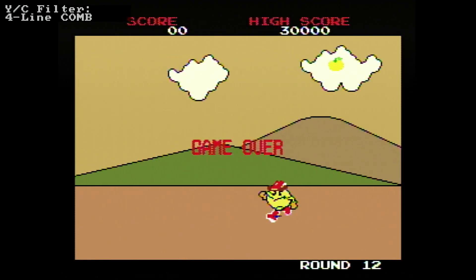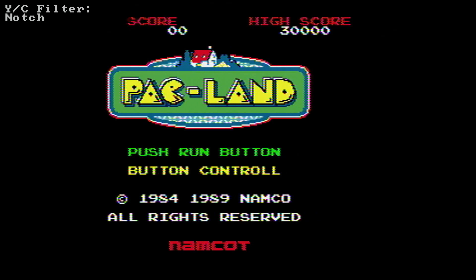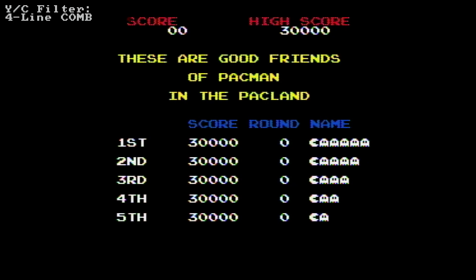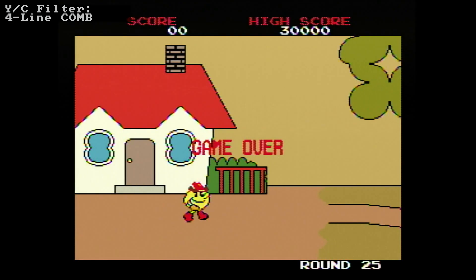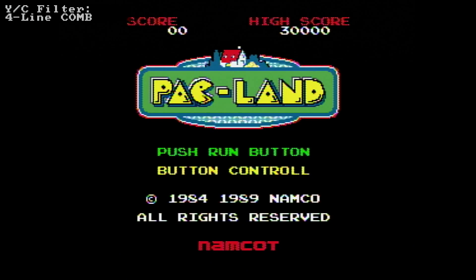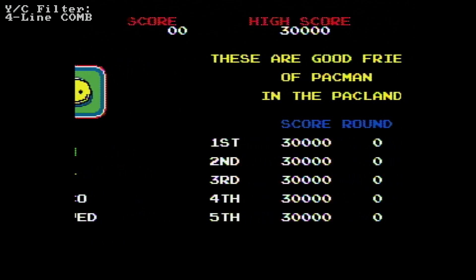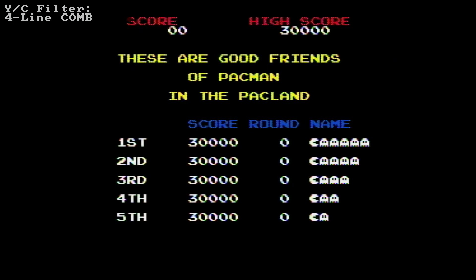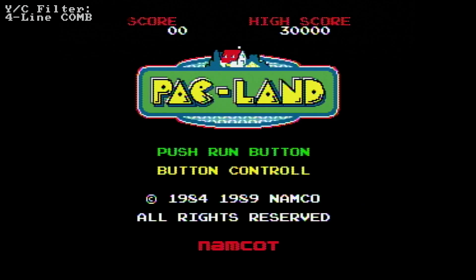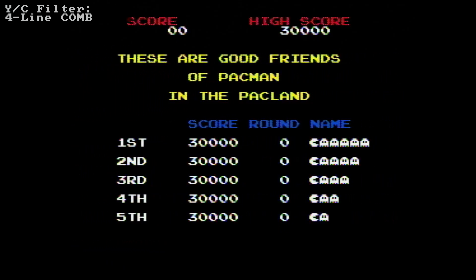So this is four line comb. Okay this is notch - look at the edge of the writing now. The four line comb is on now. The benefits of four line comb are much more obvious on stationary screens. So that's notch, that's four line comb. You can see on that block font of the game the writing looks much better. Now unfortunately the benefits of any of the filters are much less noticeable when the screen is scrolling, and as far as I know there's really nothing anyone's ever going to be able to do about that using composite.